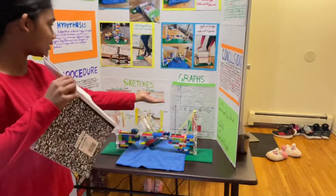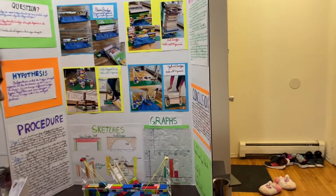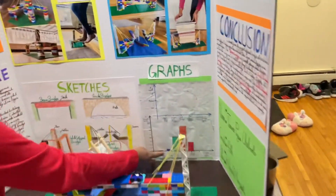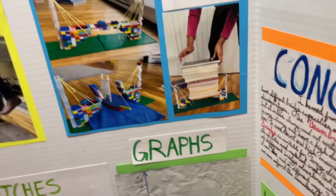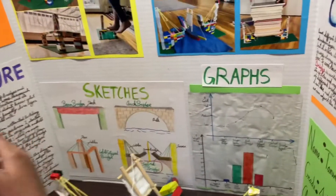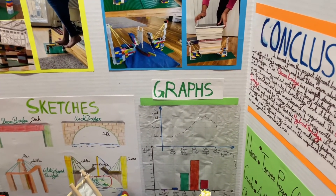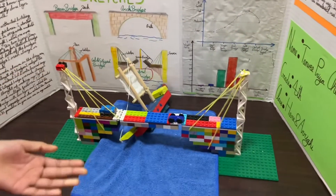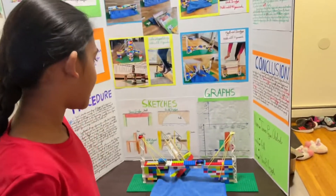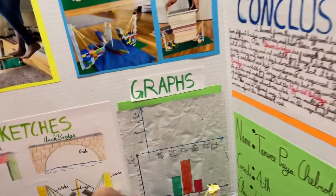Down here are my graphs. The bar graphs at the bottom show the weight, which is also a part of my hypothesis. By combining different bridge types together we can design a strong bridge which has multiple features — that's part of my hybrid bridge, which makes part of my hypothesis true. I did graphs for both cost and weight.